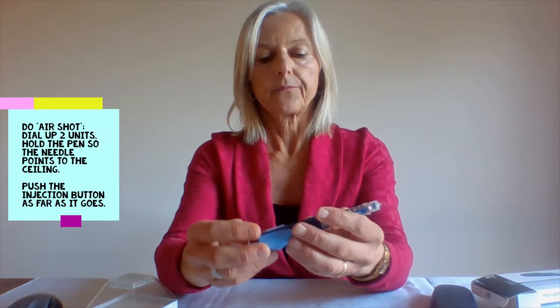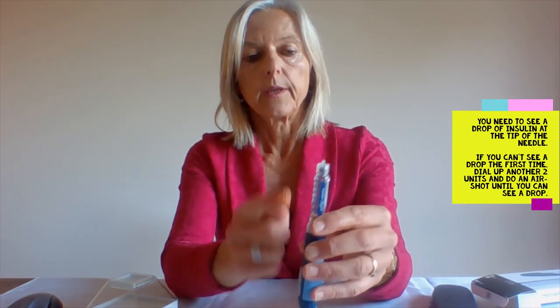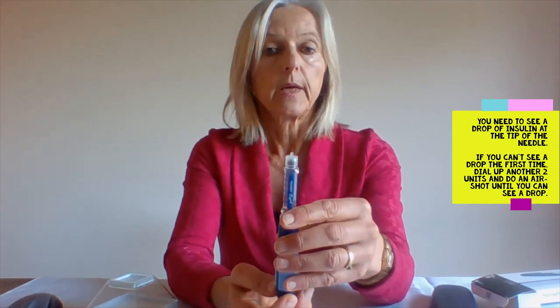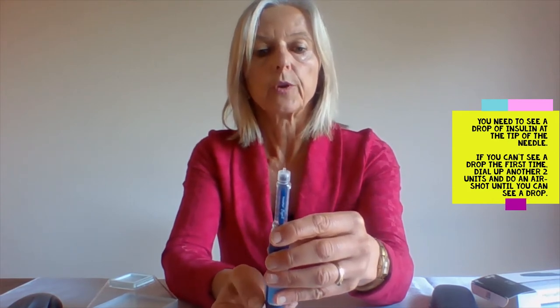You then do what we call an air shot. To do that, you dial up two units and hold the pen up towards the ceiling and push the insertion button all the way up. You need to observe a drop coming out of that needle. If you can't see a drop, you need to dial up more units until that drop is visible.